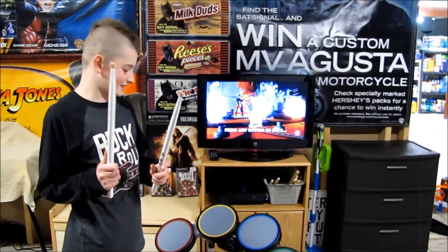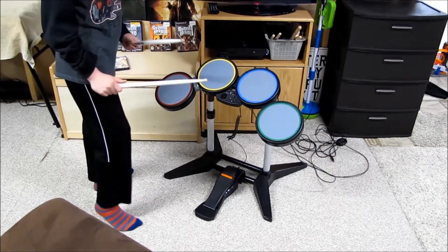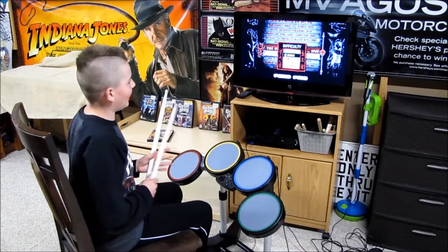Hey guys, next we're going to be reviewing the drums. I'm going to be using white drumsticks. There's the foot pedal, the green drum, the blue drum, the yellow drum, and the red drum. We are going to be playing 'The One I Love' on medium.